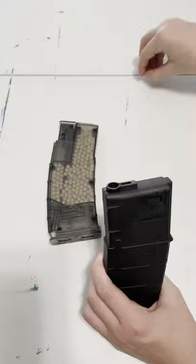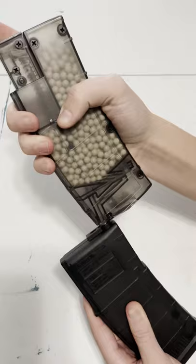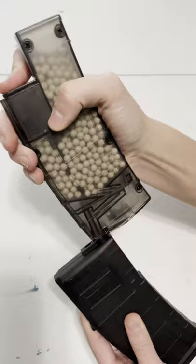Now let's compare this with the speed loader, which does 5 BBs every single time you push this down. And that is 60 BBs right there — 59 BBs right there — and that's why...